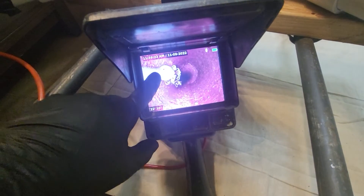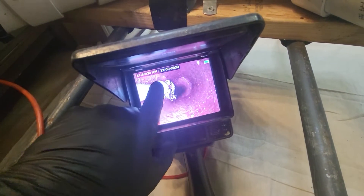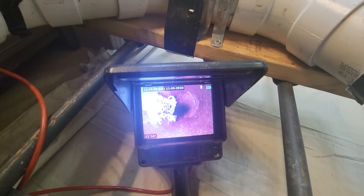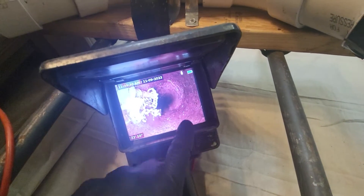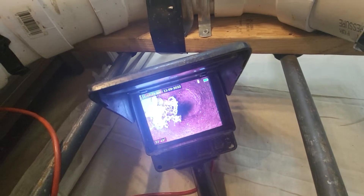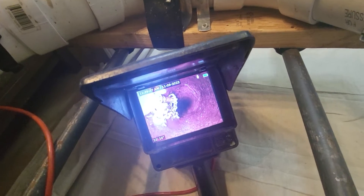These are the chains right here. We're in the pipe right now — this is cast iron. You can see where it kind of changes color right there, so that's all buildup and scale. What the chains do, you'll actually see the difference.